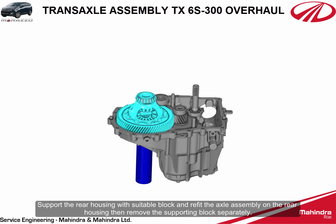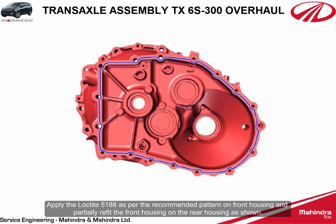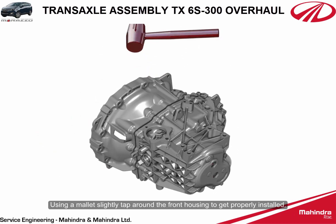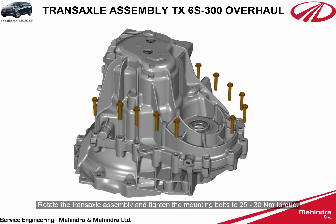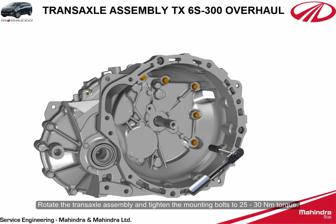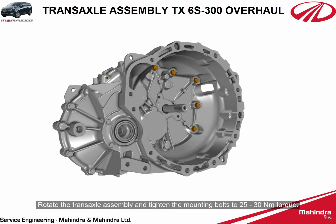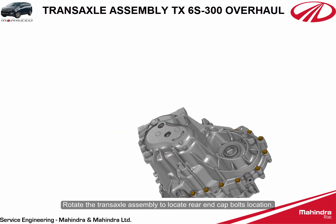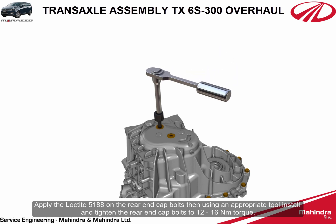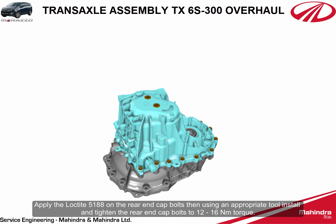Support the rear housing with a suitable block and refit the axle assembly on the rear housing, then remove the supporting block separately. Apply Loctite 5188 as per the recommended pattern on the front housing and partially refit the front housing on the rear housing. Using a mallet, slightly tap around the front housing to get it properly installed. Rotate the transaxle assembly and tighten the mounting bolts to 25 to 30 Newton meters torque. Rotate the transaxle assembly to locate the rear end cap bolt locations, apply Loctite 5188, and tighten the rear end cap bolts to 12 to 16 Newton meters torque.